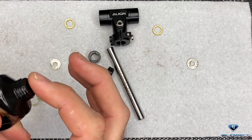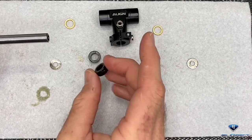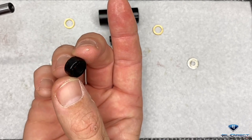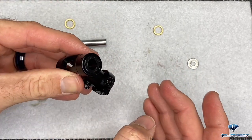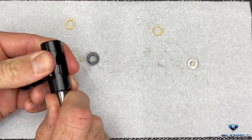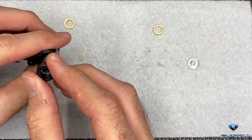Put a little bit of micro lube or grease of your choice onto our feathering shaft. Take our damper - notice one side is tapered and one side is flat. We want the tapered side to face into the head block, so we're going to push it in with the flat side facing out. Grab your feathering shaft, get it started, grab your next damper, put grease on it - tapered side towards the inside of the head block, flat side out.